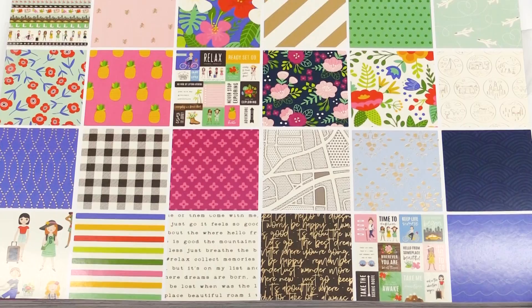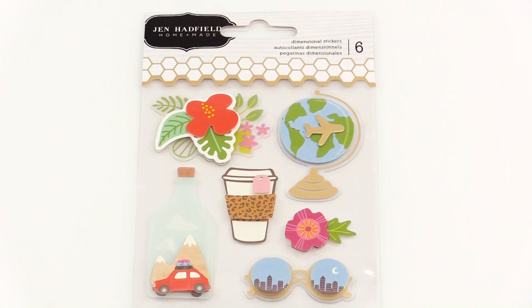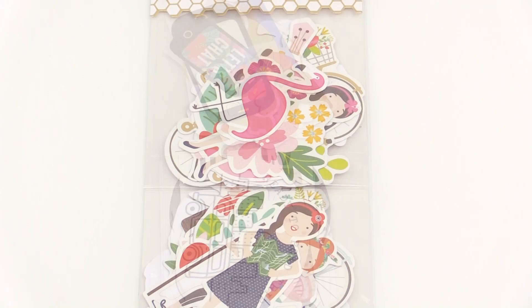Hi, I'm Jen Hadfield from Tater Tots and Jell-O, and I'm also a designer with American Crafts and Pebbles. Today I'm so excited to be at Scrapbook.com showing you my latest line called Chasing Adventures. Chasing Adventures I'm so excited about because I recently got remarried and my husband and I have children, and we are blending our family and going on adventures together. This line is all about going on adventures, whether it's in your backyard or on a trip or wherever you are making memories. There's lots of fun colors and really cute things that have to do with travel and just having a great time with your family.